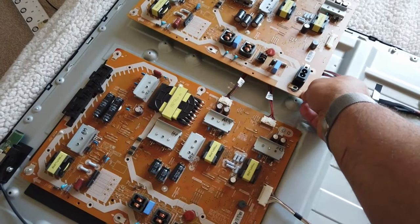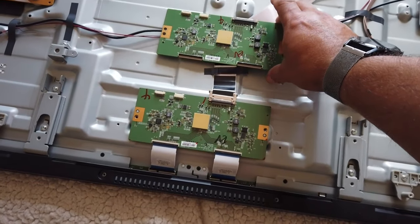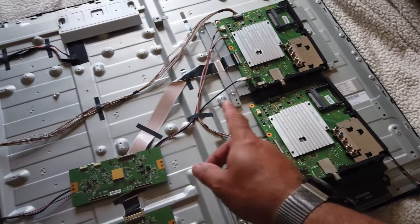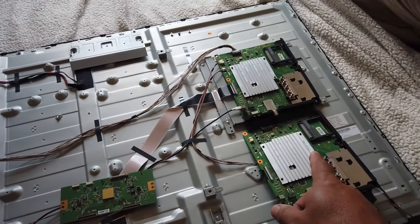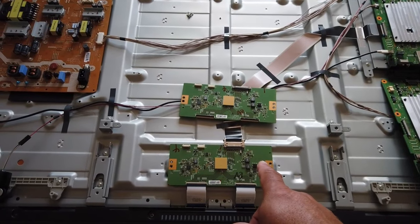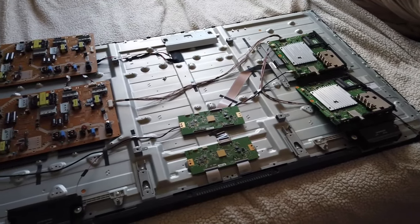A day or two have gone by and I managed to purchase some spare boards from an old set on eBay. Much to my dismay I have exactly the same problem after changing out all of those boards — not all at the same time. I changed out the processor first, then the power supply, then the LVDS driver for the LCD display, and sadly we've got the same problem with the flashing red light.